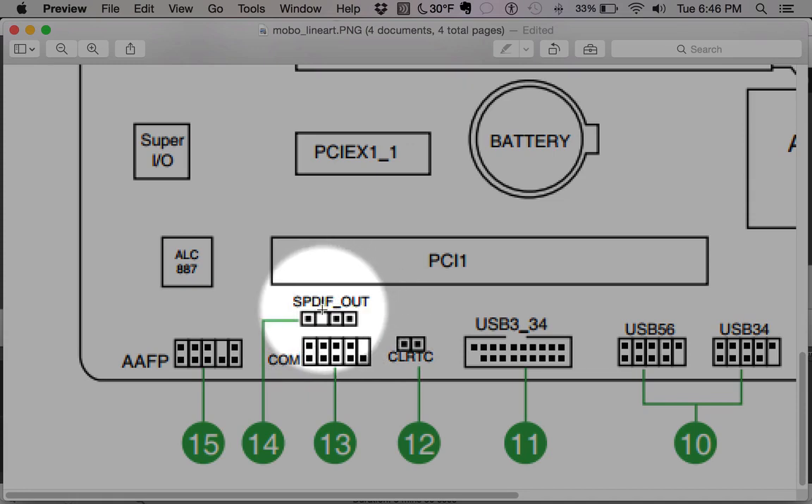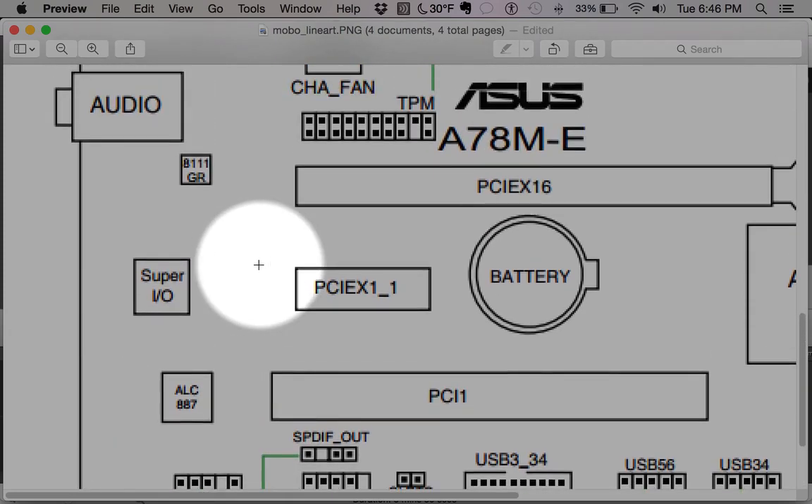Next up is SPDIF out — this is digital audio and this board supports it. Next up is AAFP, which is the audio front panel header. If you have a front panel with audio ports that you want to use, you plug those cables into here. This is pretty standard across boards — you're not going to see a huge variety of cables like separate line in, headphone, and microphone.